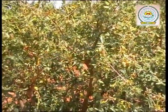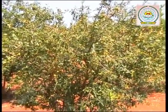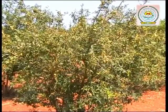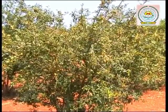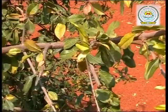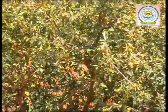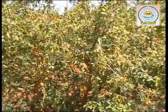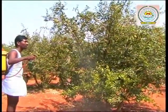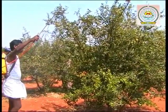Having control on the flowering is necessary to get sufficient flowering at a time and to produce quality fruits. A rest period of 45 days is necessary for the plants before flowering. Stop irrigation and fertilizer application in the rest period. The plant sheds its leaves during this stage. This plant is in rest and ready for pruning. Spray 1% Bordeaux mixture at this stage to bring down the pathogen population on the plant.